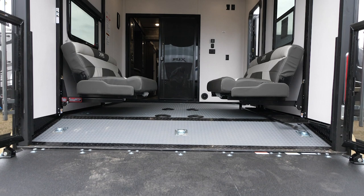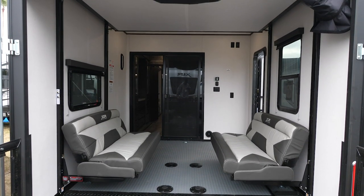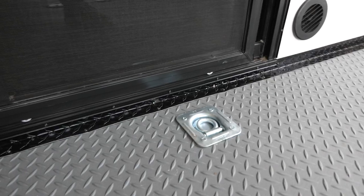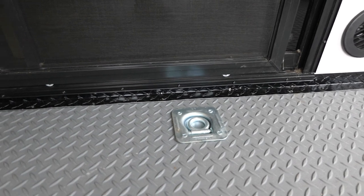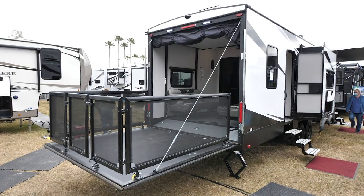Some other cool features about our Hyperlite series: we have increased our ramp door size, which means you can actually get a three-season patio door installed in our Hyperlite travel trailers. We also do 5,000-pound tie-downs, as well as a weatherproof ramp door from LCI with a Maverick patio kit.